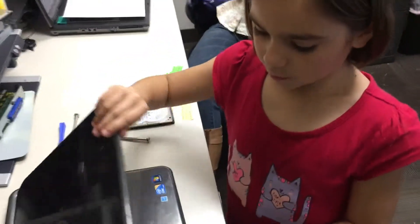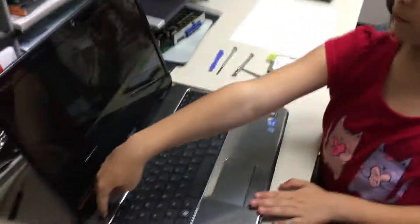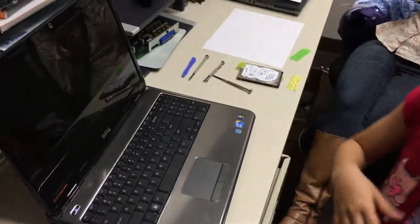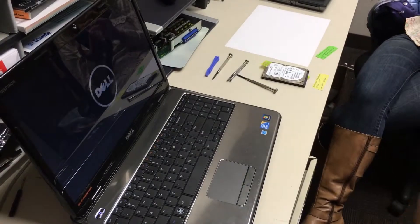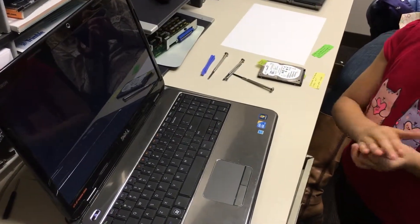We're gonna test it now. We fixed the computer and put it all together. Put the power in — put it together!